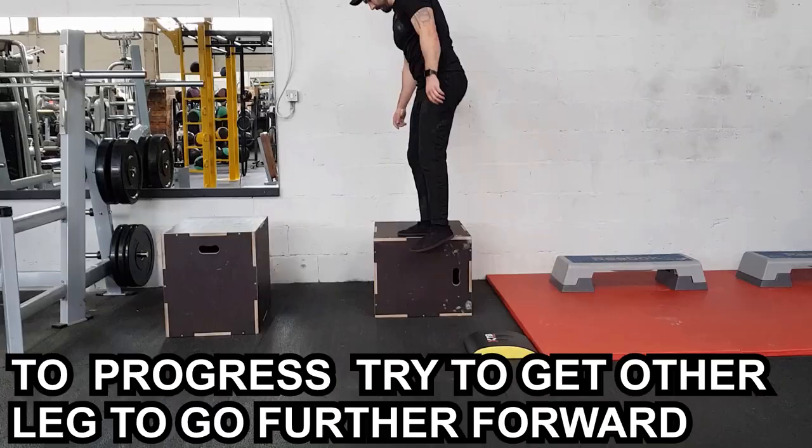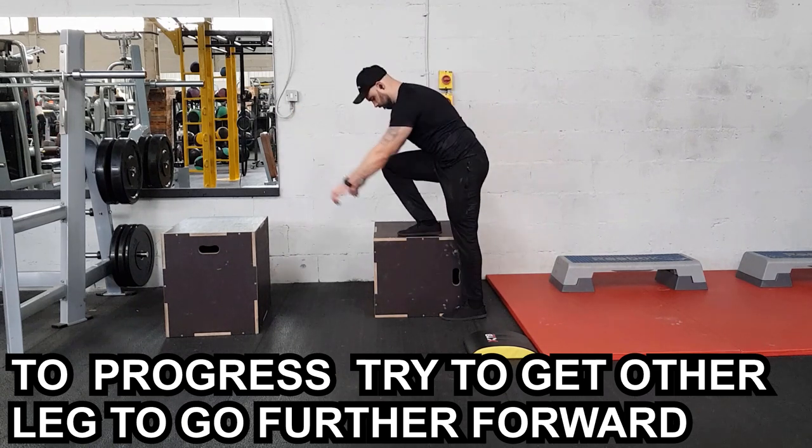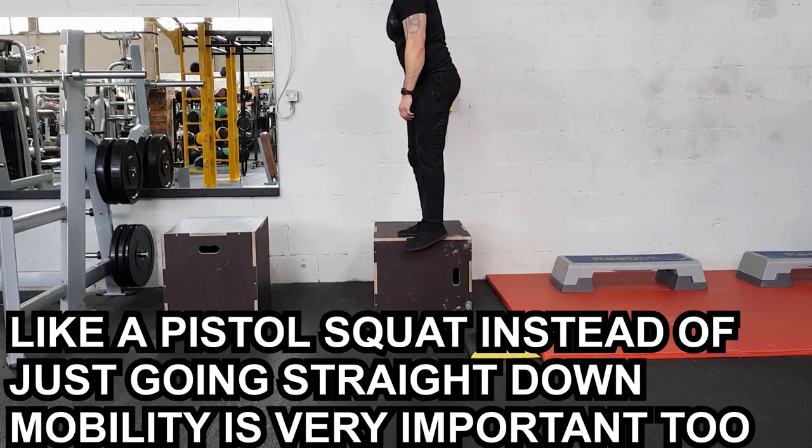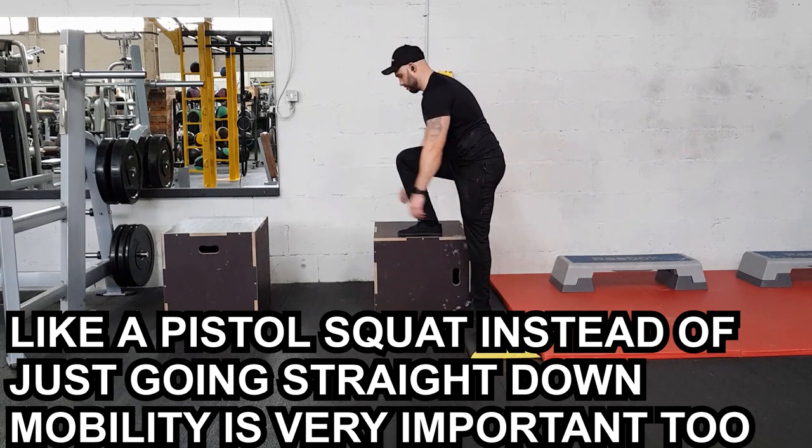If you want to work toward a pistol squat while improving mobility, a good option is the elevated pistol — standing on a box and doing a single-leg squat without the floor getting in the way. A lot of people have the strength to keep their leg out in front but lack the mobility to complete a full pistol on the floor; the box removes that limitation. It hits the whole leg and is a really good exercise.